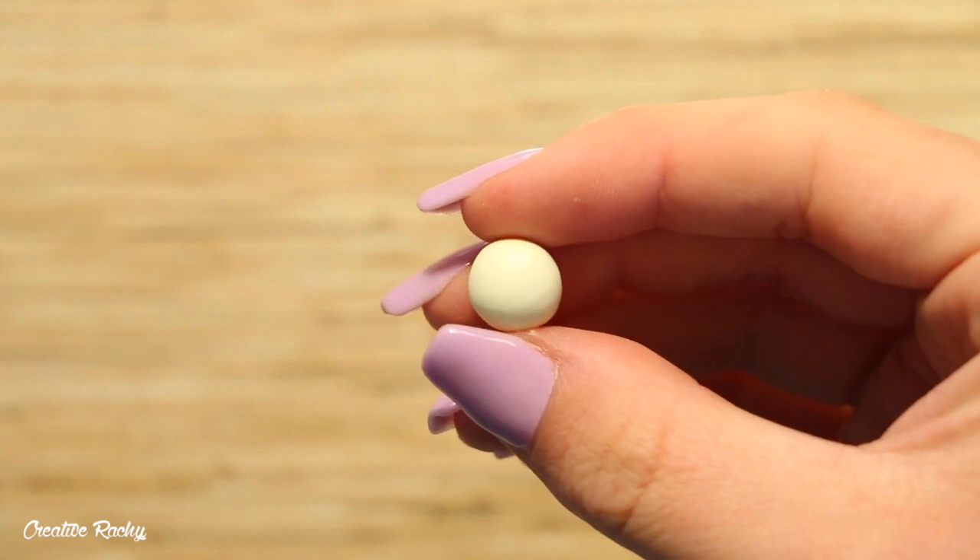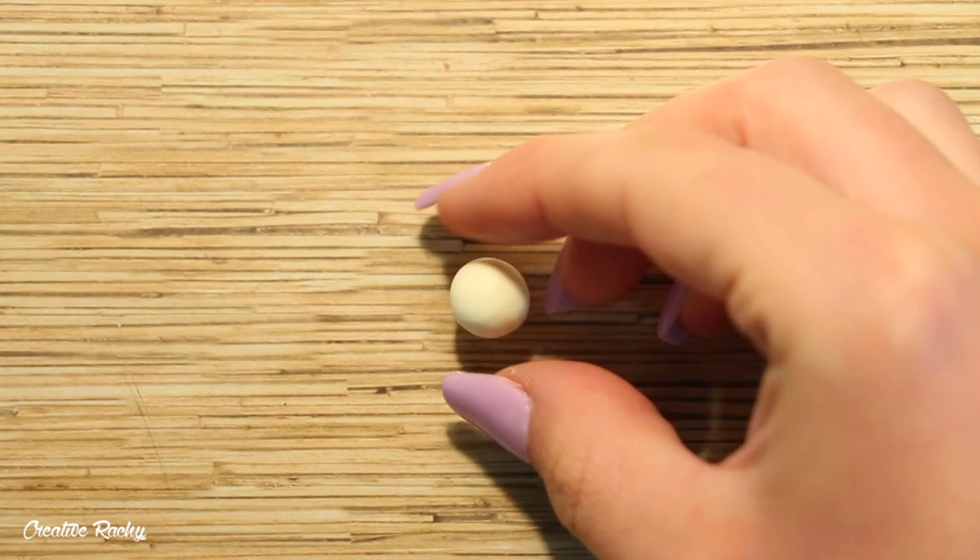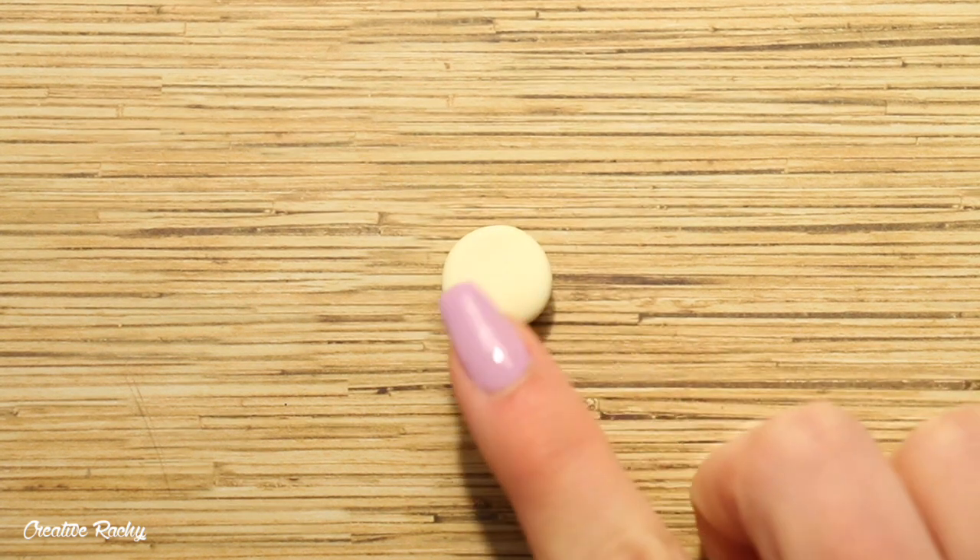Firstly, I'm taking this clay color called Vanilla by Fimo for the base of my paint palette and I flatten it down into an oval on my work surface.